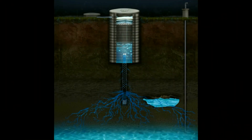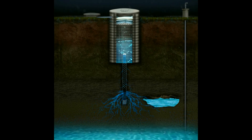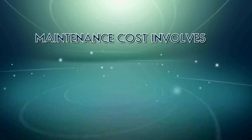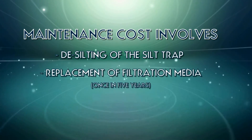Farmland V-wire technology does not employ any moving parts. The lifespan of the material is a minimum of 20 years. The maintenance cost involves desilting of the silt trap and replacement of filtration media once in 5 years.